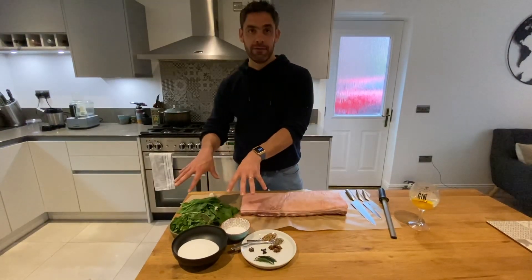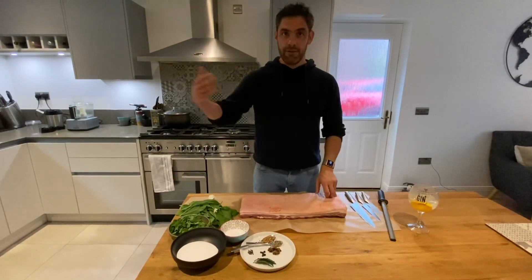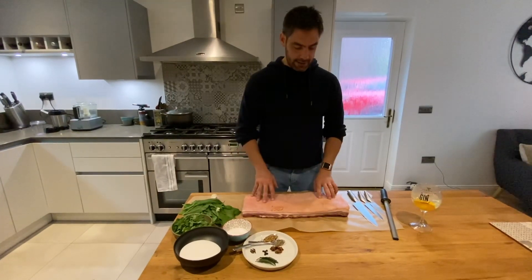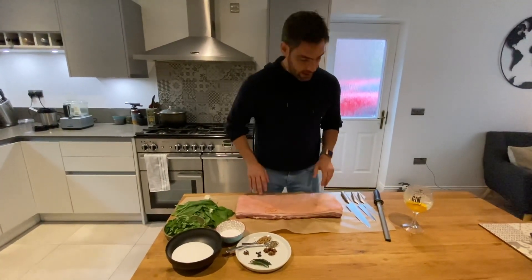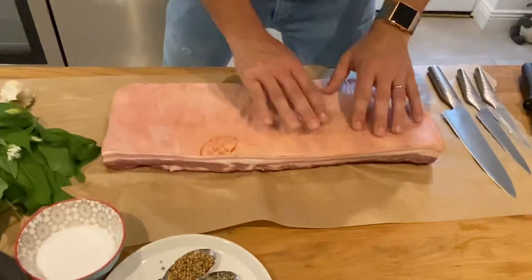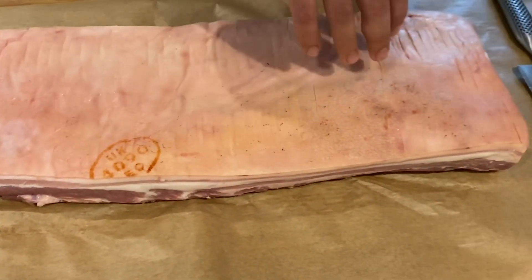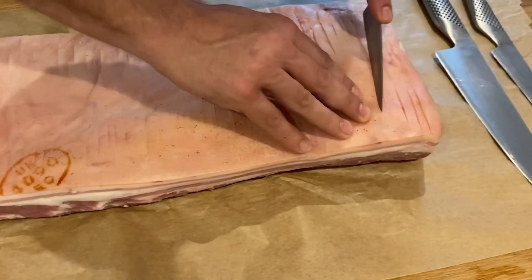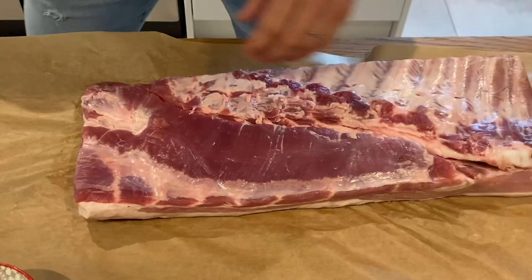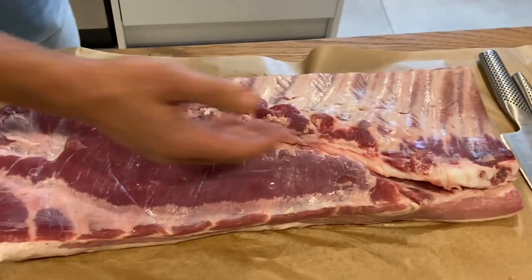We cure it for 24 hours, wash off the cure, and then we slow cook it for another night. But we're going to do a recipe for home which is a lot quicker than that but a similar process. All I've done so far is score your pork belly. You want to keep that in the fridge for a few hours without any wrapping on to dry it out, and I've scored it every centimetre or so all the way down. Okay, there's still a spare rib in here so you've got your bones in here and we're just going to whip this out.